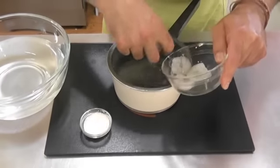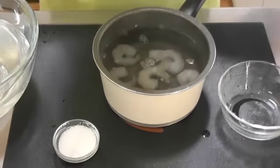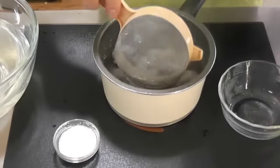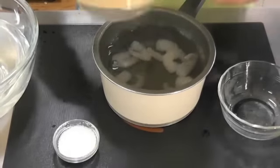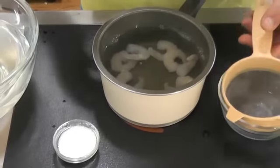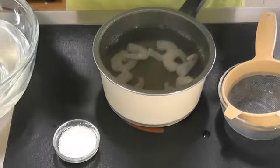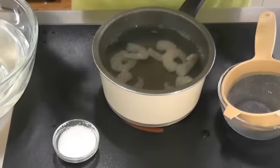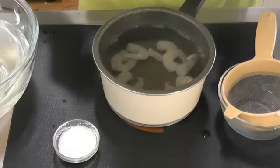So we'll just throw them in here and you'll see them going pink. Just give them a little stir there because it is quite hot. The reason why we've taken the water off the heat is because we don't want the prawns to overcook. They can really do that when the water is boiling ferociously, so we want to keep it nice and still very, very hot in there.